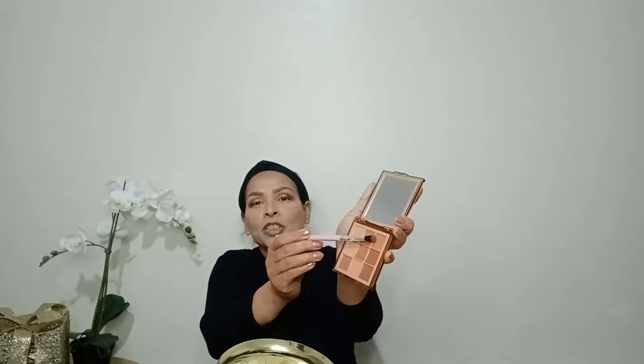I apply that to the middle of my eye. Then I go back with dark brown and again with a lighter brown, and I diffuse the dark brown and lighter brown together, making sure there are no harsh lines. Blend everything together until it's seamless.